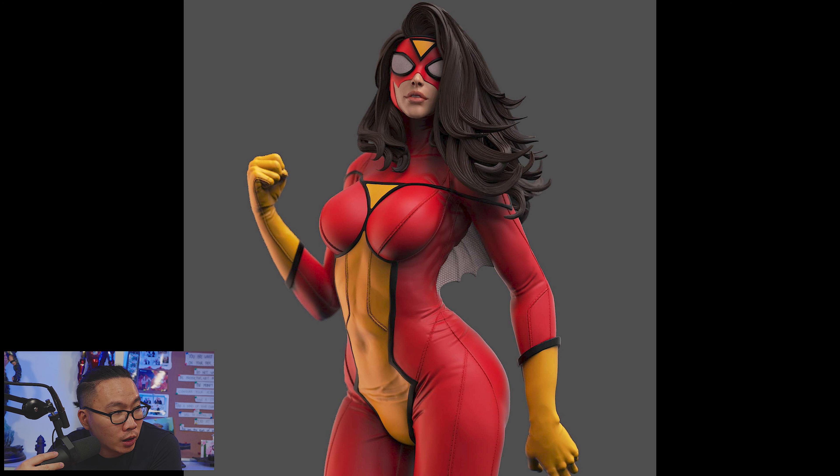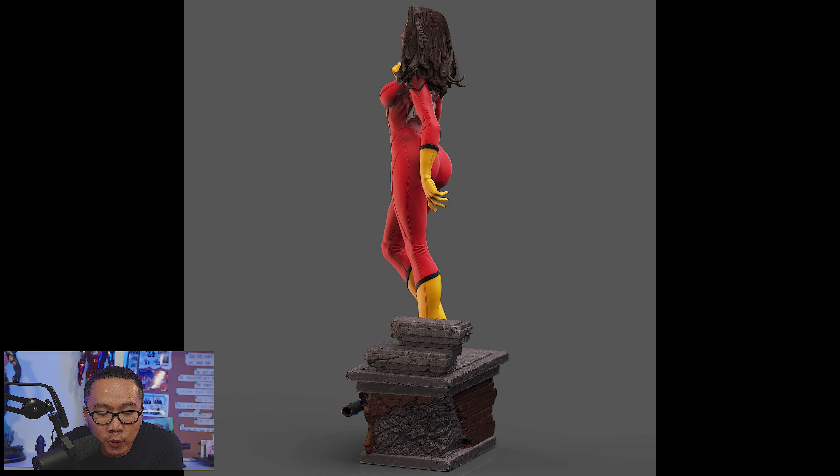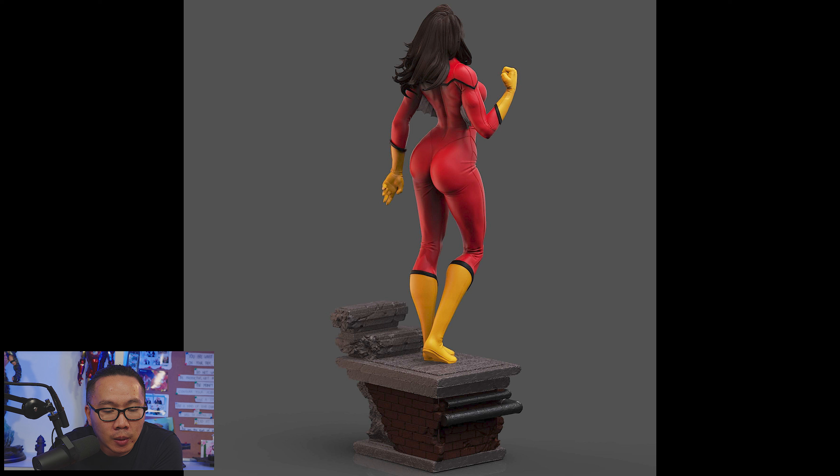Next, we have a full reveal and open pre-order for this Spider-Woman. This one comes from my favorite Spider-Man group, and as always comes with a very small base for easy displayability, a pretty sick sculpt, and a very beautiful portrait.